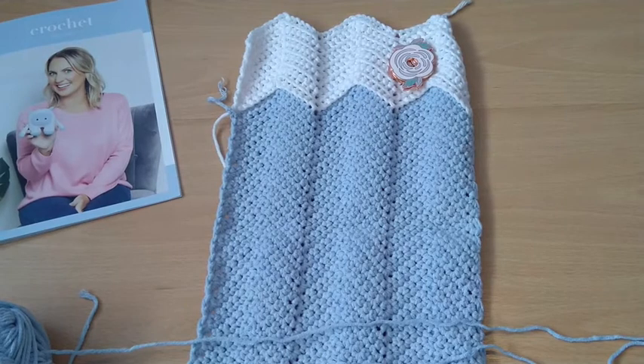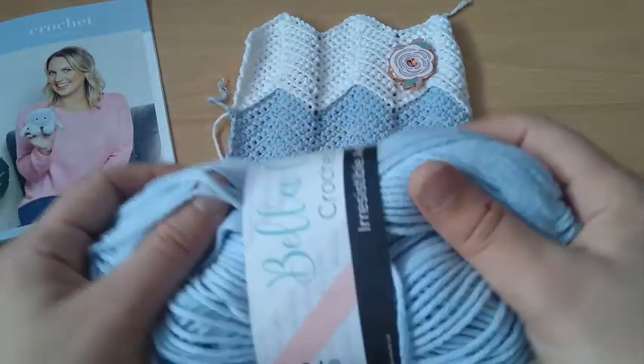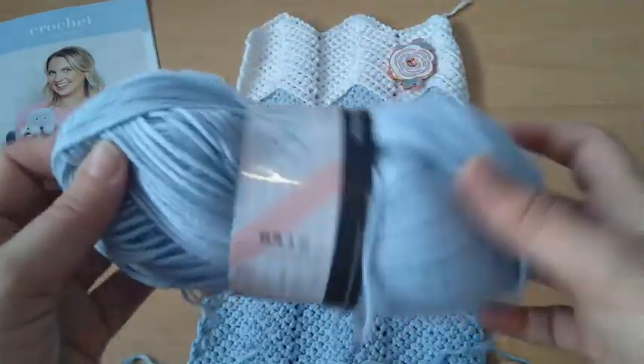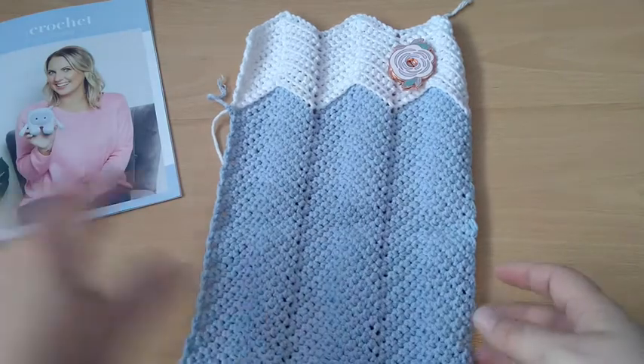I remember the first time I got the Crochet Society box I was wondering whether I'd have enough yarn to do everything, so I chose just one project — I did have some yarn left. I started a Hope Motif Square by Tina but never finished it. With every box you should be able to do at least two projects from the booklet, possibly three.